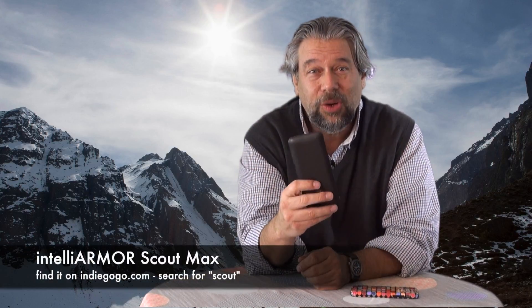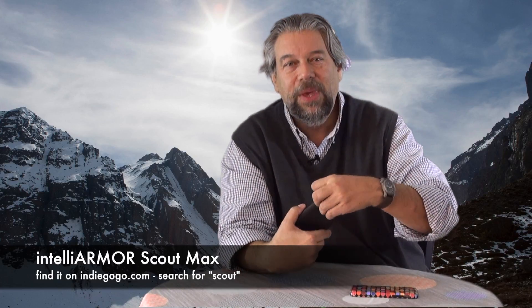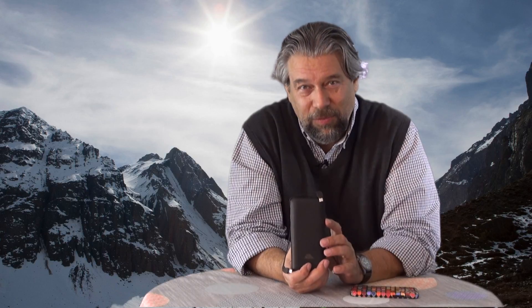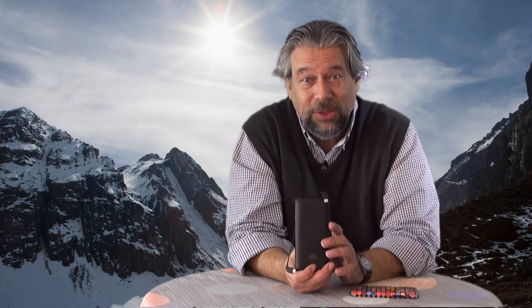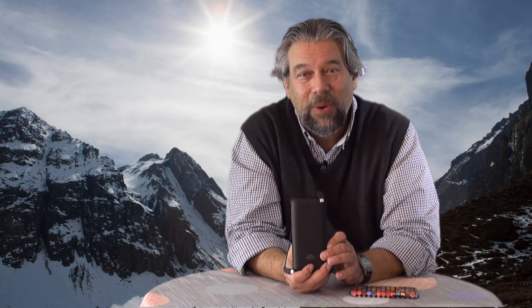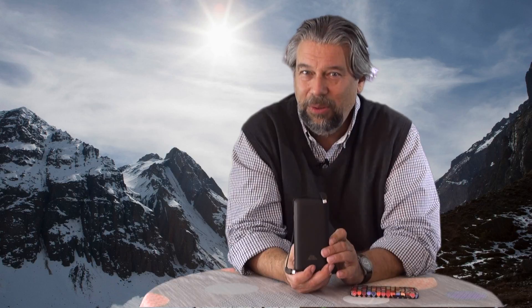The IntelliArmor Scout Charger Scout Max — that's this guy with all the cables built in. They're on Indiegogo; the campaign launched the same day I put this video up. Super Early Bird pricing on this is $19.99 — that is a wicked good deal. The regular retail price is going to be $79. Early Bird is $24.99, and the Indiegogo special price will be $29.99 if you miss out on the Early Bird.